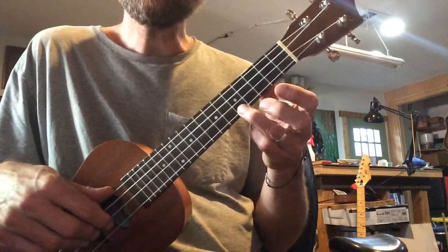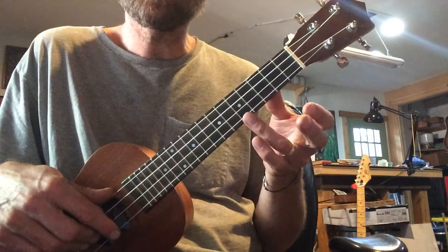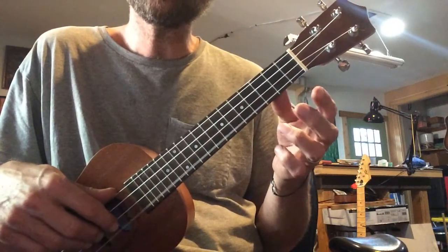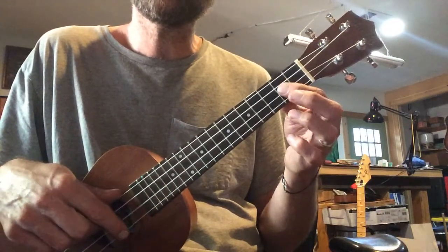Fifth fret. Oh, little Liza. One more time, ready, go. Oh, little Liza. And if we add to it, we're going to go... Little Liza Jane.